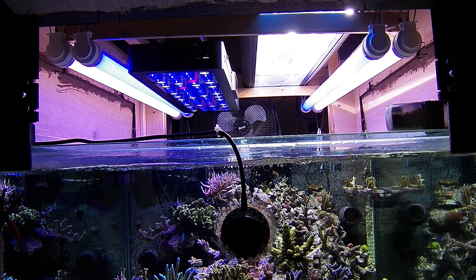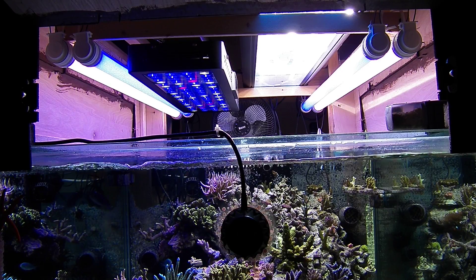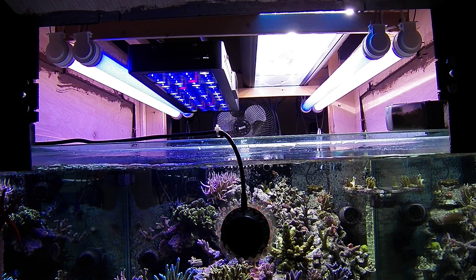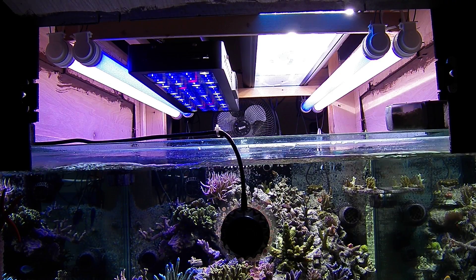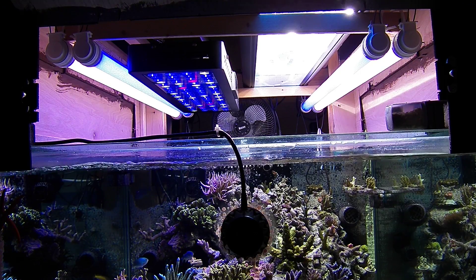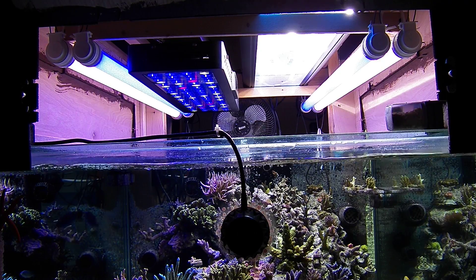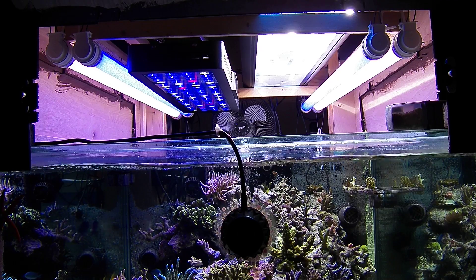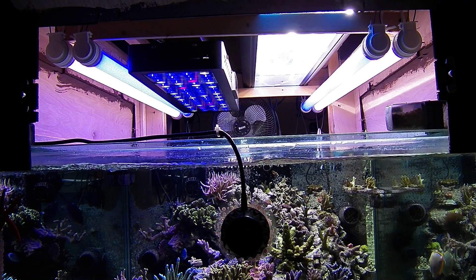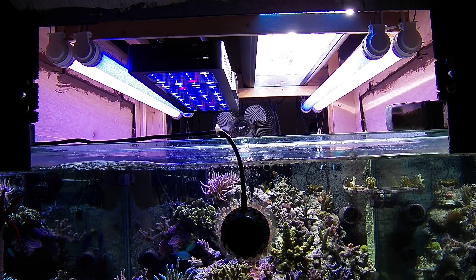On the right-hand side there, you see a 48-inch fixture. It's got two 250W HQI bulbs in it — 14Ks — with two super-actinic T5s, one on each side. I had two of these set up, so I had 1000 watts of halide light, which is probably overkill on this 180-gallon tank, plus four T5s and four VHOs — two super-actinics and two white actinics. So I had a lot of light on this tank.